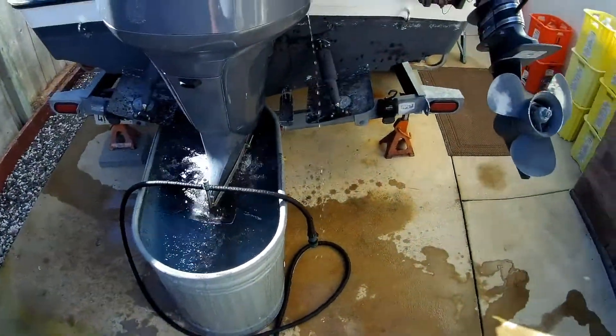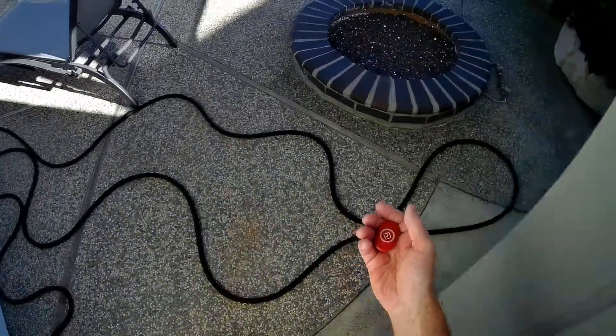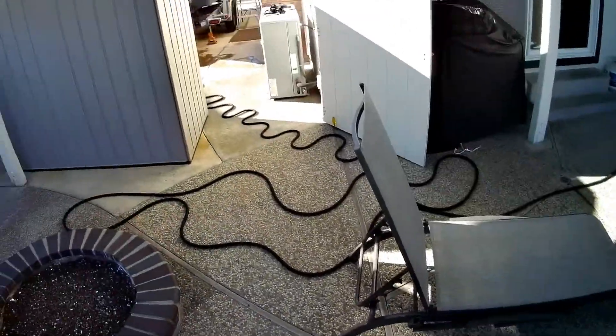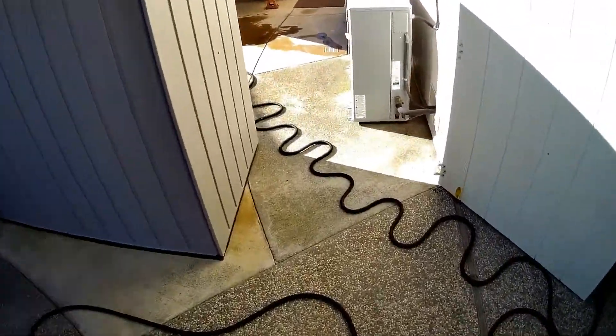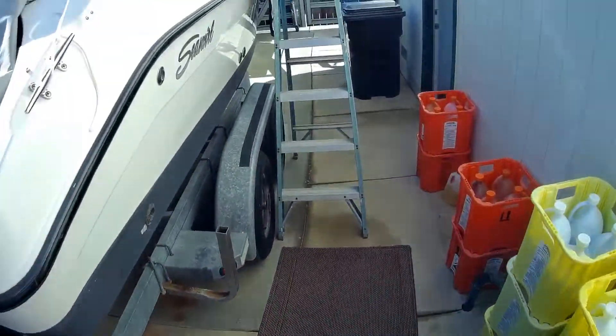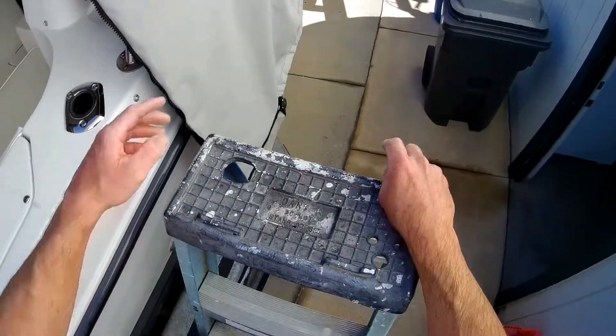Motor's running. Here goes the first test — I'm going to submerge the fob in the pool and see if it kills the engine. How about that — killed the motor. That's pretty good. Motor shut down just like it's supposed to, just like if yours truly here fell out of the boat — which would be a really bad deal. That's test number one.